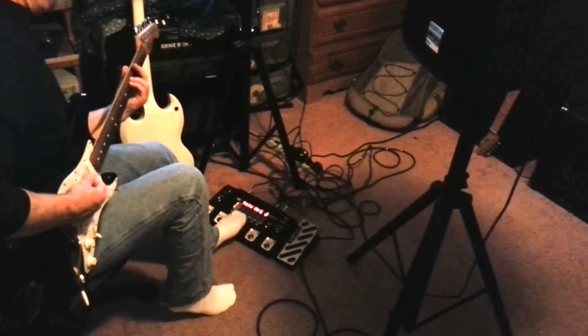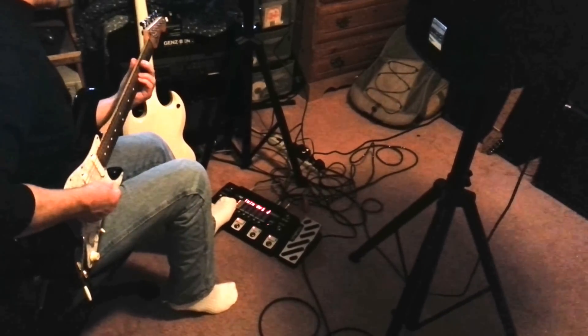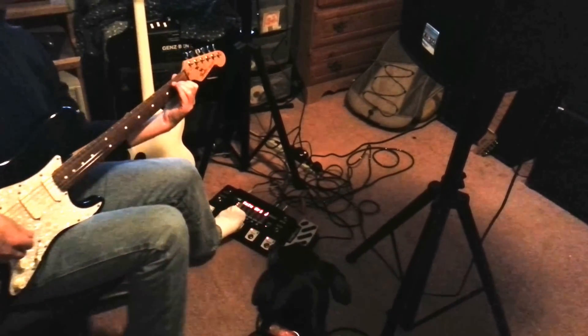Chorus in the way. Back to clean. Chorus in the way. Thank you, RP500. Yeah, we're not going to have an issue.